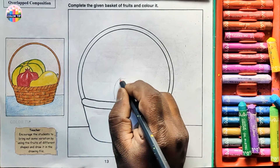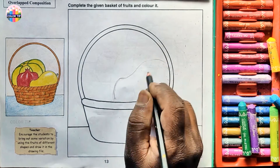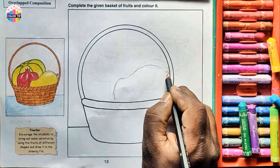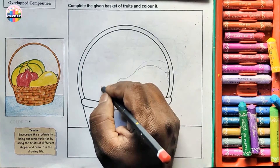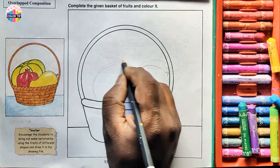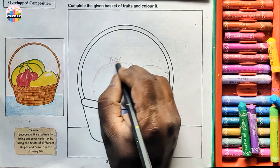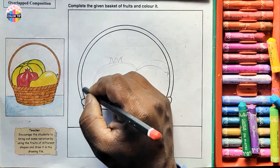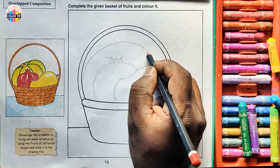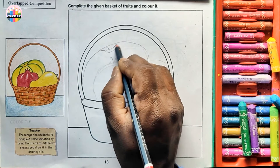Draw a line here, make a shape, then draw the stem. Let's complete this — for the pomegranate, make one oval semicircle. Draw a shape here which we learned in second class, and then one more oval shape here, and a small oval shape here with two lines on the opposite side.